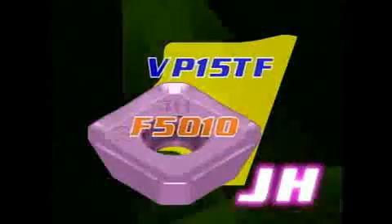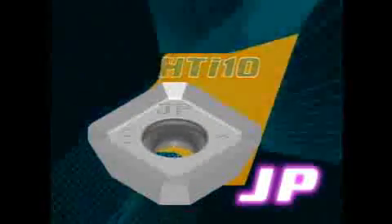The JH breaker is designed specifically for unstable machining. The FT breaker is for scaling of cast iron. And the JP breaker is for the machining of aluminum alloys and non-ferrous materials.